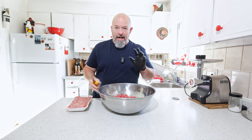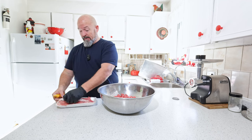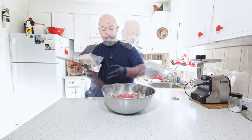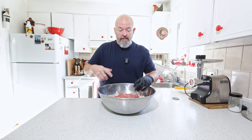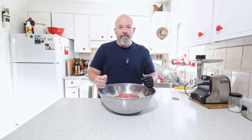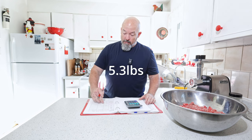I didn't think I had enough so I bought some lean ground beef just to make a bigger batch, and I'm going to mix that in too. Now all I'm going to do is weigh this out, weigh the spices, and then combine it. I will grind it again after all the spices have been mixed in. We've got two point four five kilos to start with.